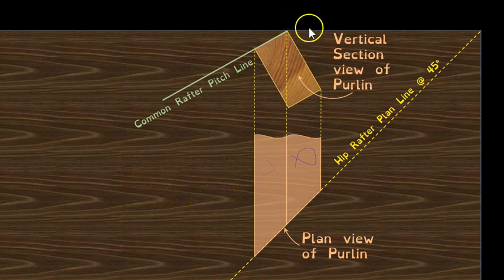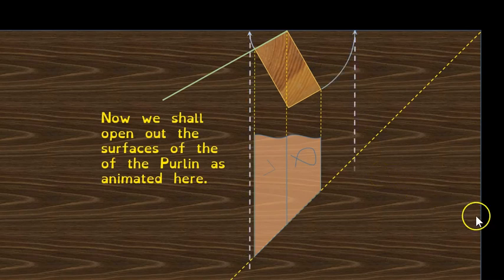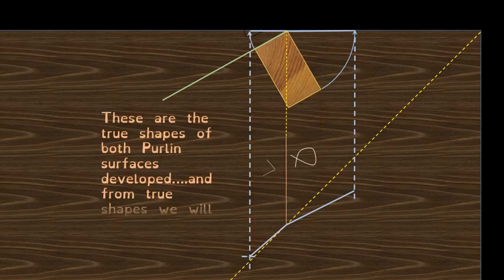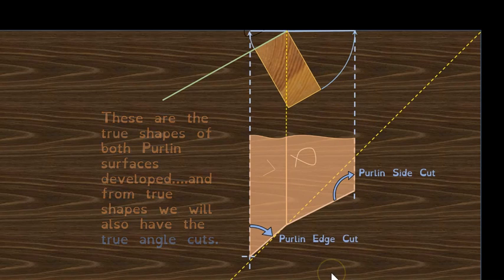Again, we project the top three corner points to get the plan view before development of the two surfaces. That's the plan view with the joint where it meets halfway under the hip. We then open out those surfaces using the sheet edge as the horizontal plane — swinging the distances, projecting down, and measuring in off the edge of the sheet. The purlin edge cut and purlin side cut are now developed on your sheet of plywood.